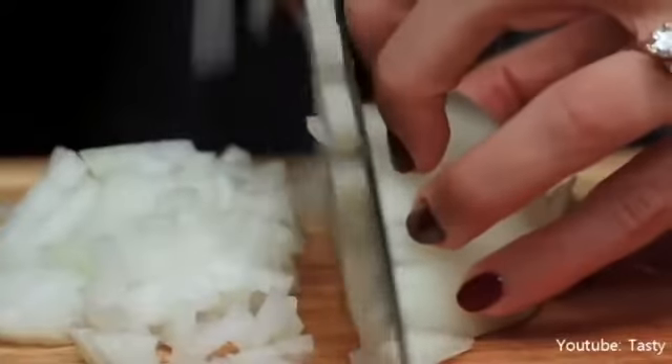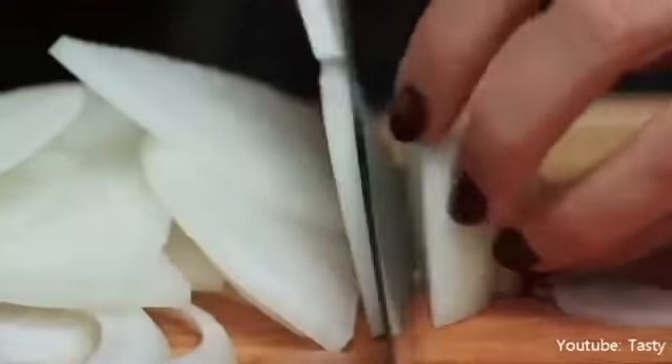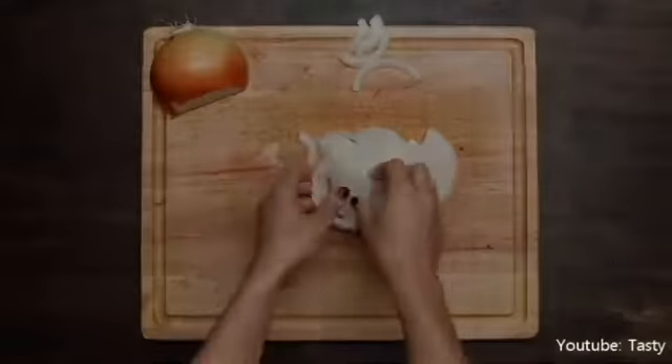Chopping is essentially breaking food down into larger chunks. Slicing is to cut something whole into slices. When doing this, try to make sure that the cuts are all the same thickness so they cook evenly.